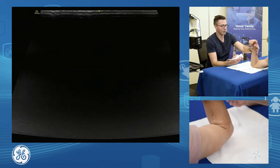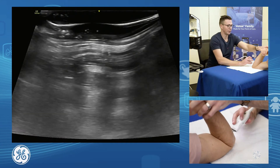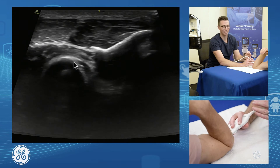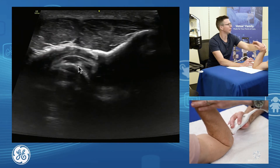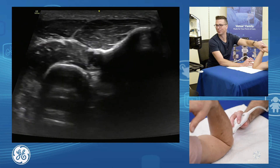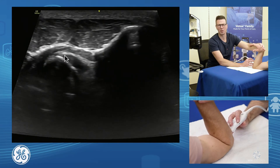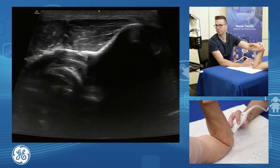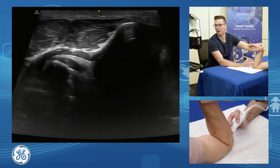The third way to assess the biceps is the cobra view. We come around the back until we have the ulna and humerus, then come around until we get just a peek of the biceps. Fully pronating the forearm brings the biceps into view — primarily the long head rather than the short head. It's not ideal for fully assessing the enthesis, but you can get a reasonable idea.